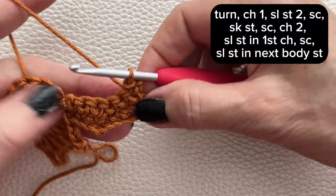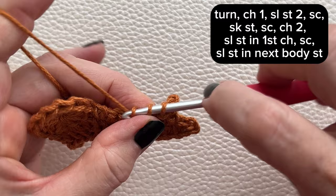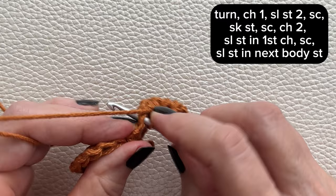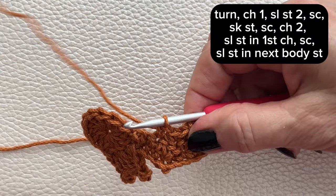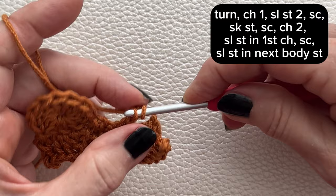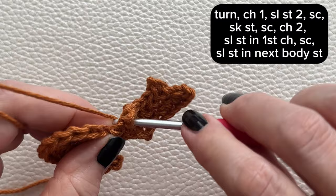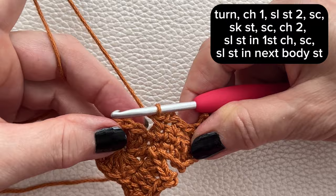Slip stitch, then single crochet, skip a stitch then single crochet, chain 2 and slip stitch into that first chain. In the next stitch work a single crochet and slip stitch into the next stitch on the body.